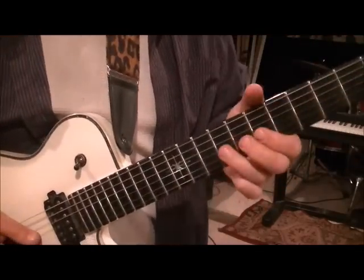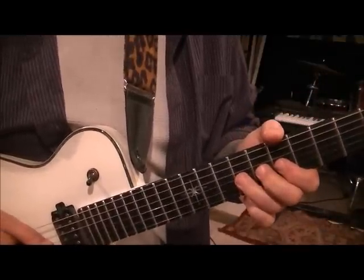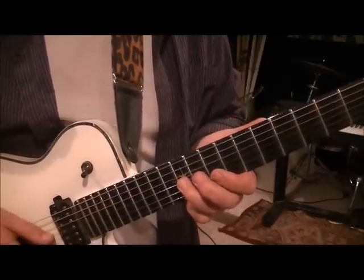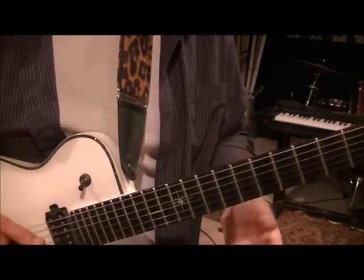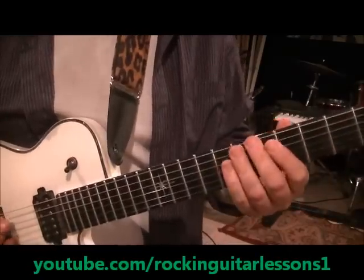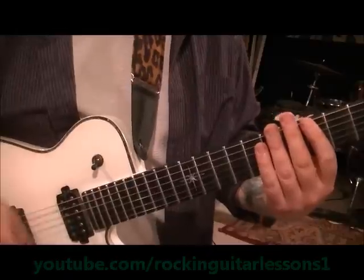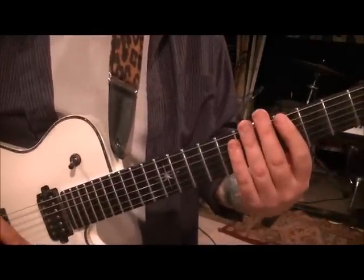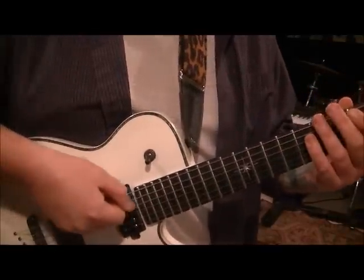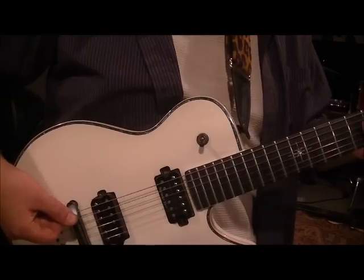Instead of going the normal way, he does ninth fret G pinch harmonic - he bends it a step and a half, so it's a three-fret bend, then release. He's basically bending an E to a G. Then back to this, and when that transitions he'll go fret hand mute - down, up, down. If you listen close you'll hear it in the studio version, then 5A, 7D, and 7G. Then a pick scrape - take that pick in between the sixth and fifth string, angle it back a little, then slide it and dig it into the string.